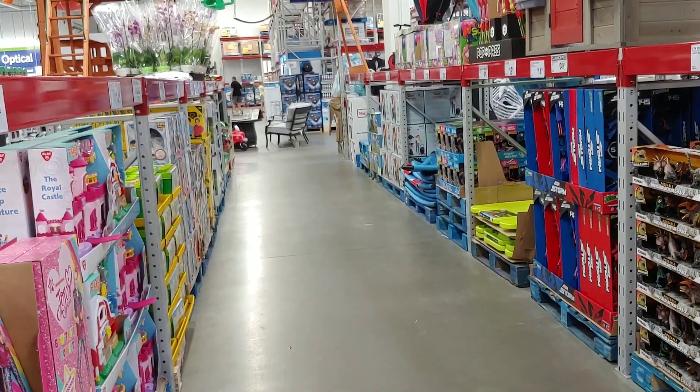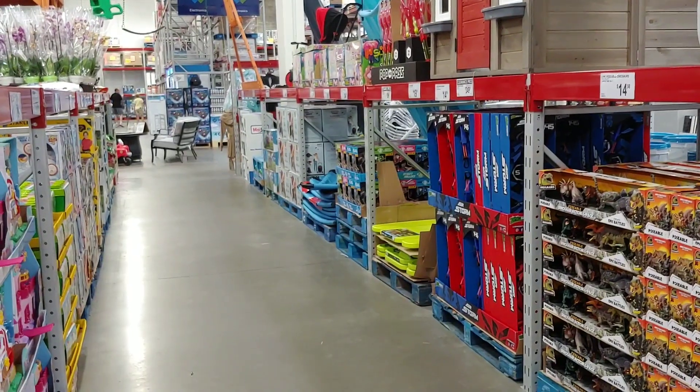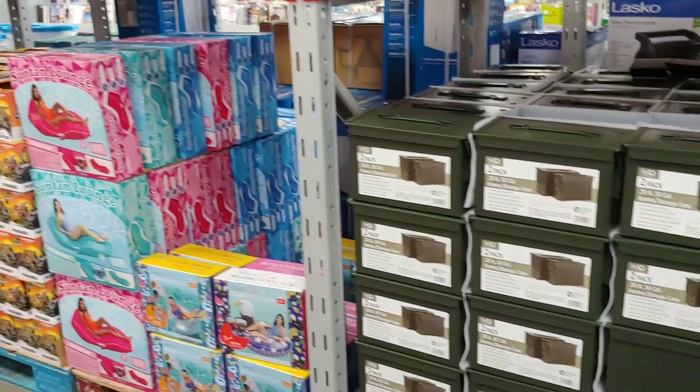Good afternoon YouTube folks, Admiral Preparedness here. We're at our favorite discount box store, whatever you want to call these places, and look at my little peeper spy today.